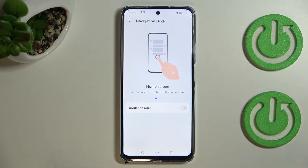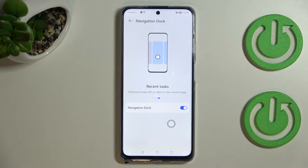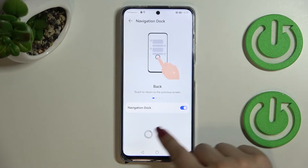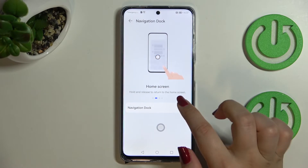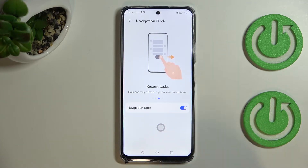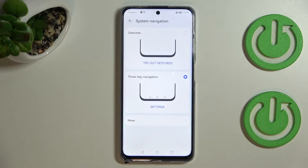Tapping on More gives you an additional option called Navigation Dock. After turning it on, you get a circle that acts like the buttons. You can move it around, tap it to go back, tap and release to go to the home screen, and access recent tasks. I just wanted to show you that option.